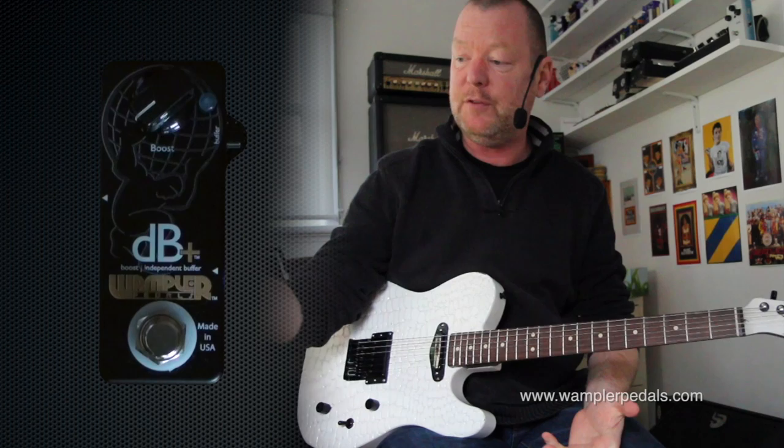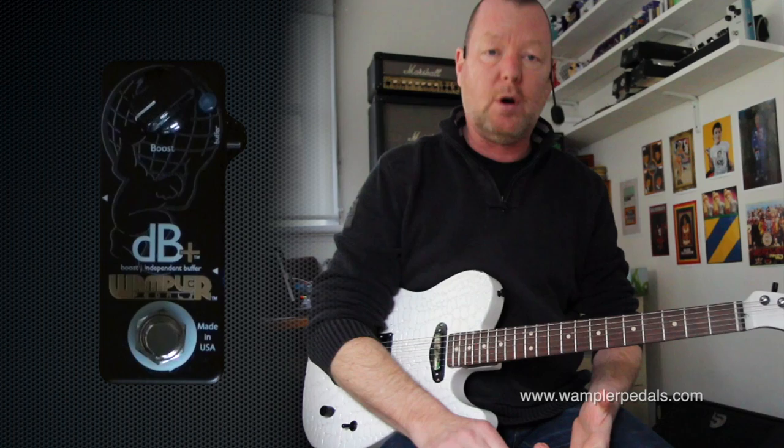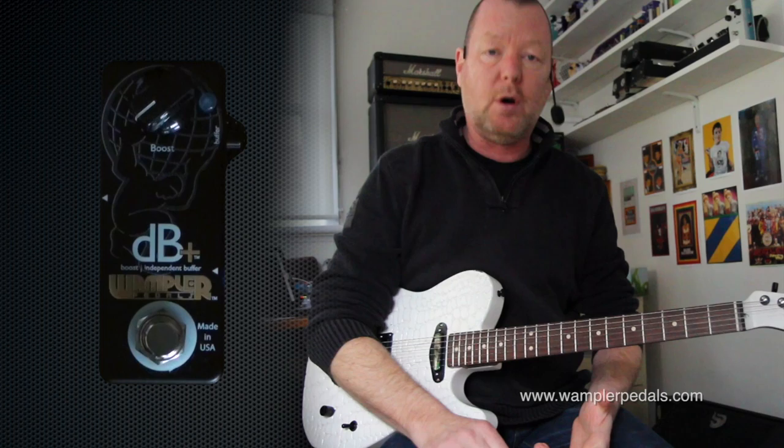This is why the little switch is on the outside, and why you can engage the buffer if you want to or if you don't want to. That's why the DBplus is such a very useful utility pedal from the Wampler line of essentials. Check one out — it's not going to be expensive but it sure is going to be useful.